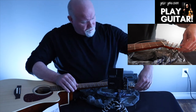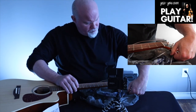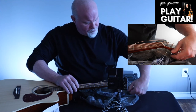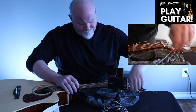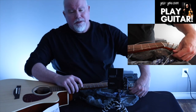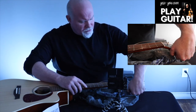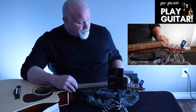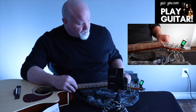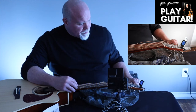Now the B string is in tune. Now we're going to go to the high E string. For a lot of people, when you break a string it usually is the high E string. It's just a little bit below E — we're going to go back and get all the other strings tuned up. This one really dropped down. There we go — fine tuning now.